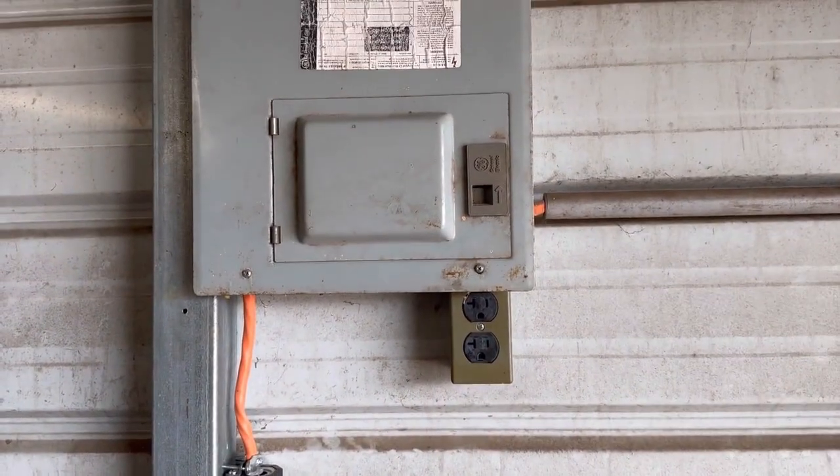Alright guys, we've got the breaker box situated and we've got the plasma cutter — and whatever else I want to plug in — running off my little 220 outlet. Good to go! I know this is going to help some of you out. If it did, give me a thumbs up and smash that subscribe button, and click that bell to get all my new content. Y'all have a good day — more Medic One.